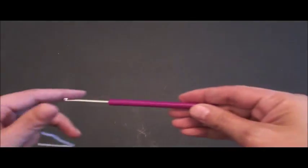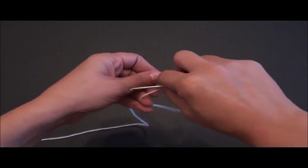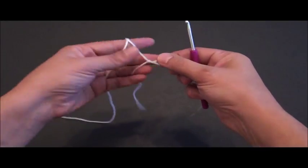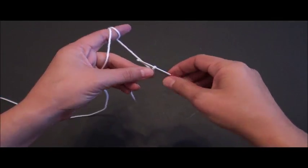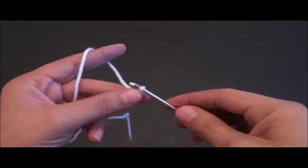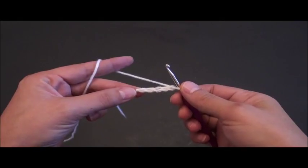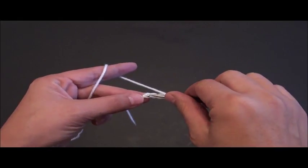Hi guys, so in this video I'll be using yarn in size 3 and a crochet hook in size 3.75mm. So I'll start by making a slip knot, then I will chain 5: 1, 2, 3, 4 and 5. Now that we've chained 5, on the last chain from the hook I'll make a slip stitch.